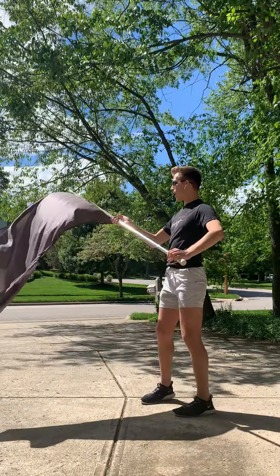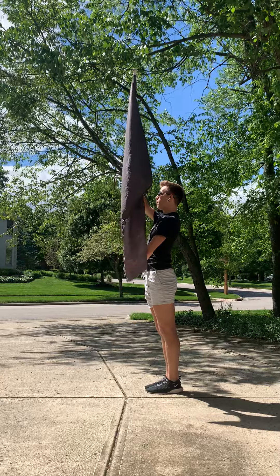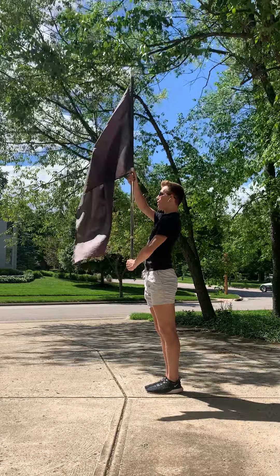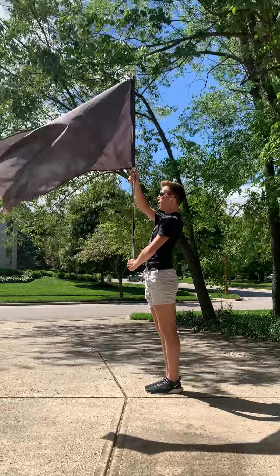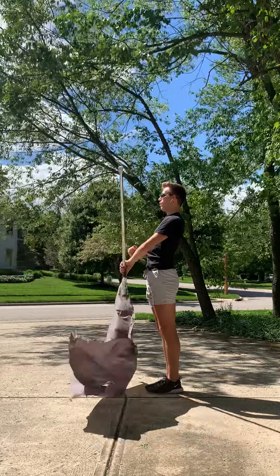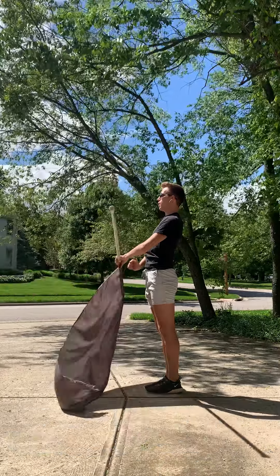Same thing from the side — start at right shoulder, nice and strong: five and six, five, six, seven, eight and one, two, three, four, five, six, seven, eight, nine, ten.